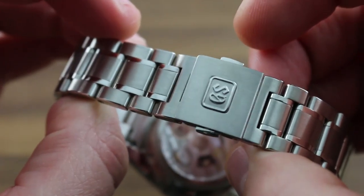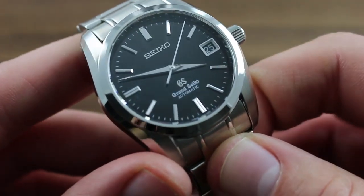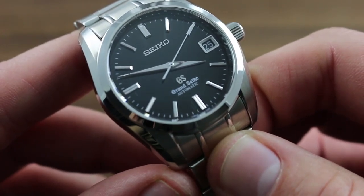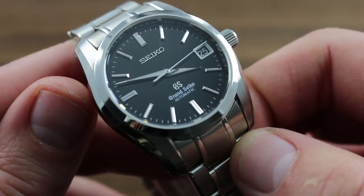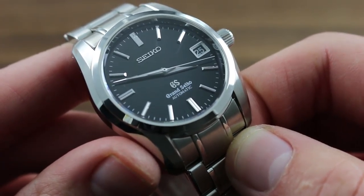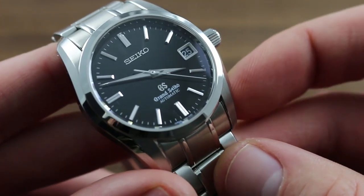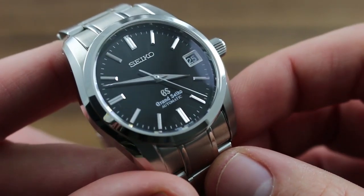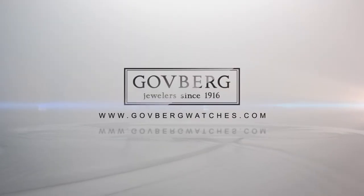This is a very robust companion to a very robust watch. Again, versatility is the order of the day with the Grand Seiko SBGR 053 automatic, suited to such a broad range of forearm anatomy and so many different sartorial options. This is a timepiece that's quite literally at home anywhere. You can see this and the entire family of Grand Seiko model lines on our website, govbergwatches.com.